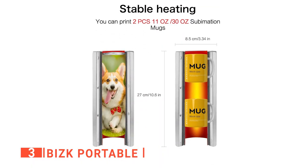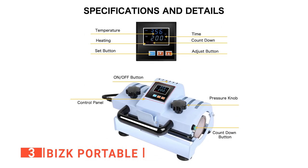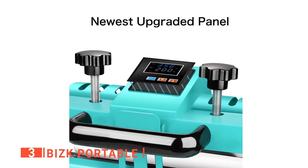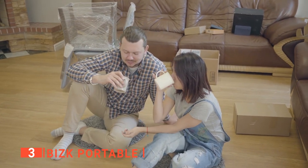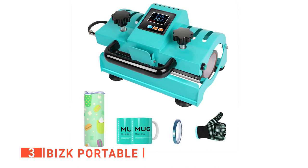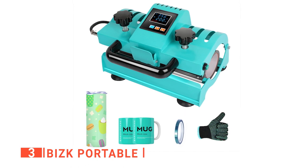This machine is suitable for 11 to 30-ounce cylindrical cups made of glass, ceramic, and metal. It's highly efficient because you can achieve two printings in a single sublimation. You just need to turn the screw to adjust the diameter to suit different size cups. This machine allows you to freely control the degree of heating to meet different heating needs, so you can create unique and personalized mugs for your family and friends. It already comes with three sheets of sublimation paper, a pair of heat-resistant gloves, heat-resistant tape, a power cord, and a user manual for self-learning.